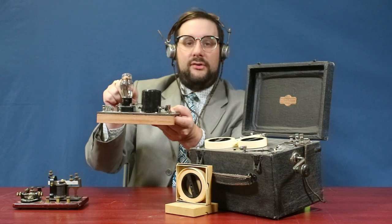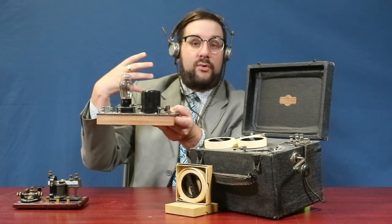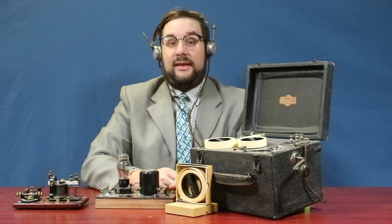I won't go into how this oscillator works — I'm going to save that for a future video. Instead, we're going to wire up the Instructograph and see it in action.